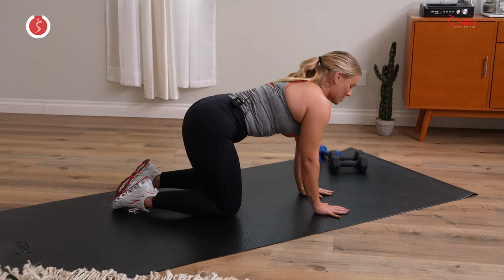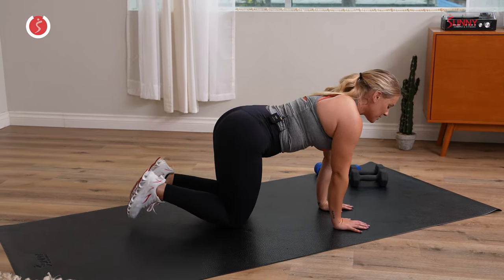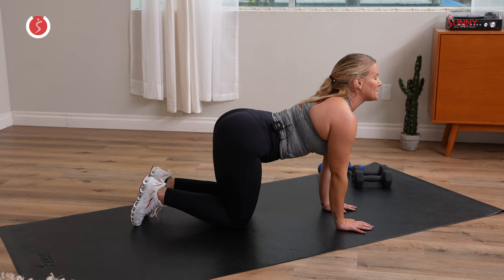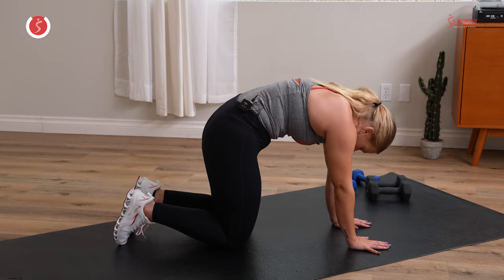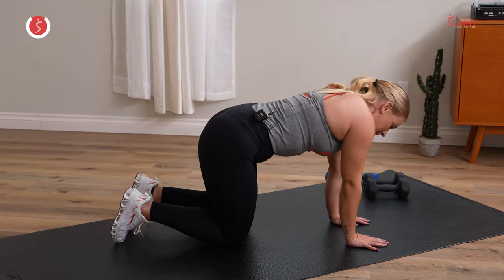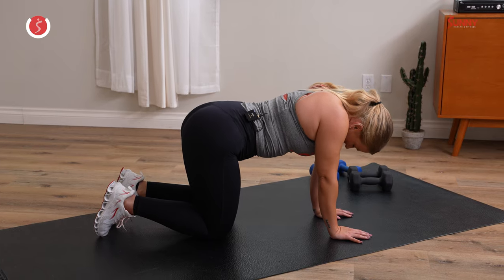Come on onto all fours into quadruped. Let's just drive through the spine a little. Tuck the toes, press the hips back, chin up — cat cow. Exhale, press the floor away. Maybe you take a couple more here, maybe you rock side to side, maybe you shake some yeses and noes if you felt that tension in your neck.